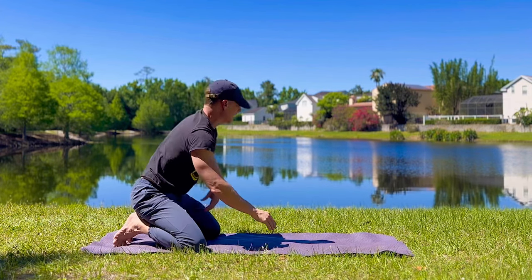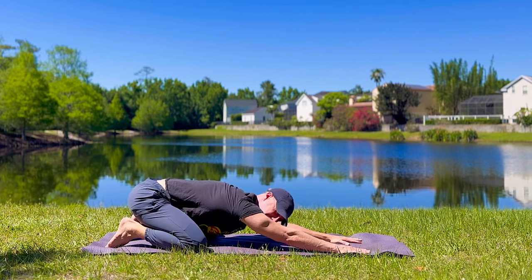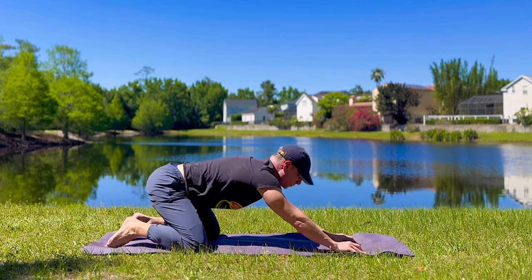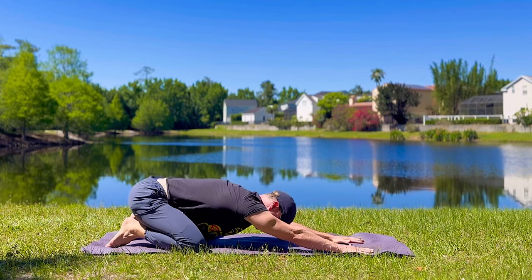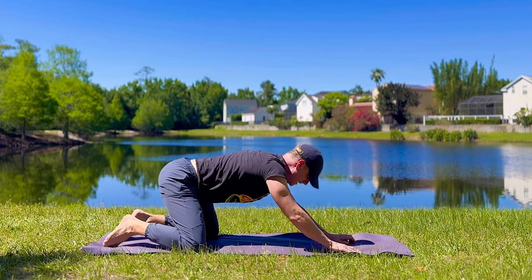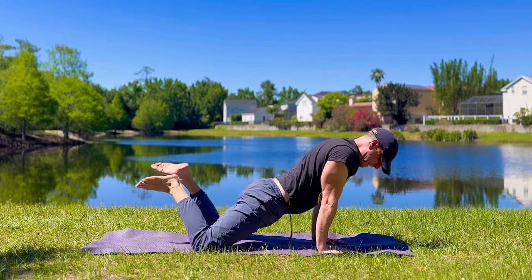We're going to take that child's pose and let's take it back and forth. Inhale forward, exhale back. Tuck the toes or keep the toes flat, that's up to you. You'll find the more you do these kind of movements, that you'll start to add in things as your body adapts, as you get more comfortable.